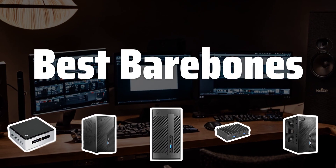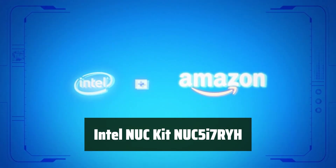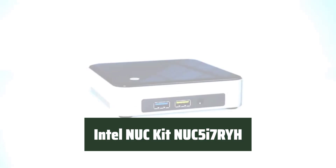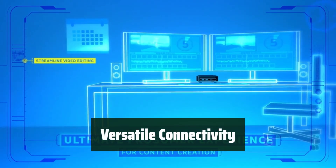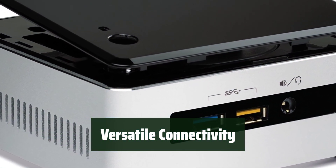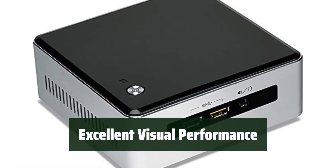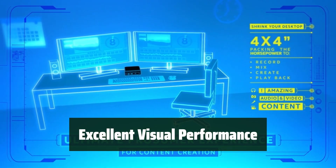Now let's take a look at the best barebones we chose for you. Number 5: experience fast and efficient computing power with a 5th Generation Intel Core i7-5557U processor — it's perfect for a wide range of tasks. Easily connect your audio devices with a headphone/microphone jack on the front panel, and the mini HDMI and mini DisplayPort allow for multiple displays for enhanced productivity.